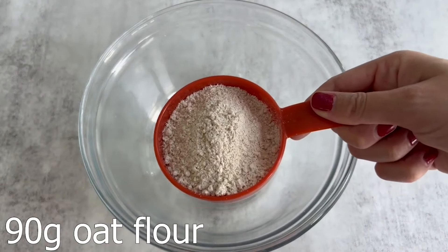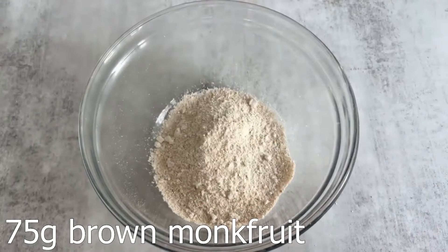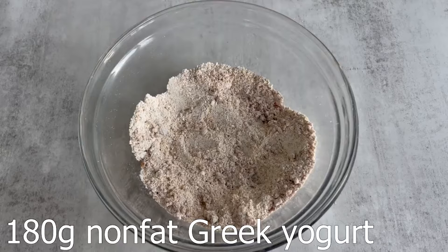The first recipe is going to be chocolate chip cookies without protein powder. These are so soft and gooey and they only require one bowl to make, so super easy — you guys are going to love this. You may be wondering: without protein powder, how exactly are these desserts going to be high in protein? Well, non-fat Greek yogurt is the most important ingredient in this recipe. It's super high in protein and low in calories.